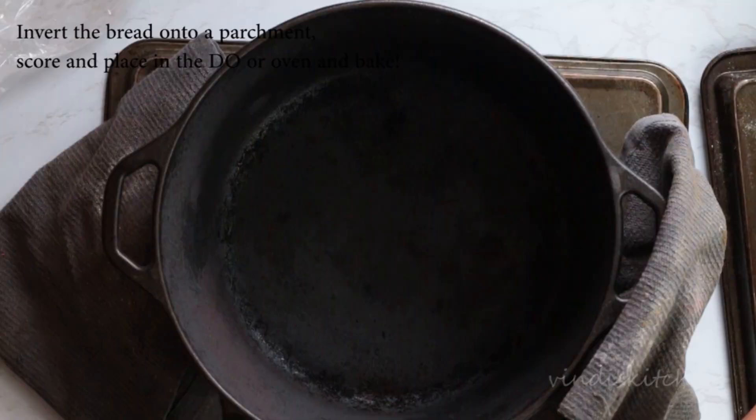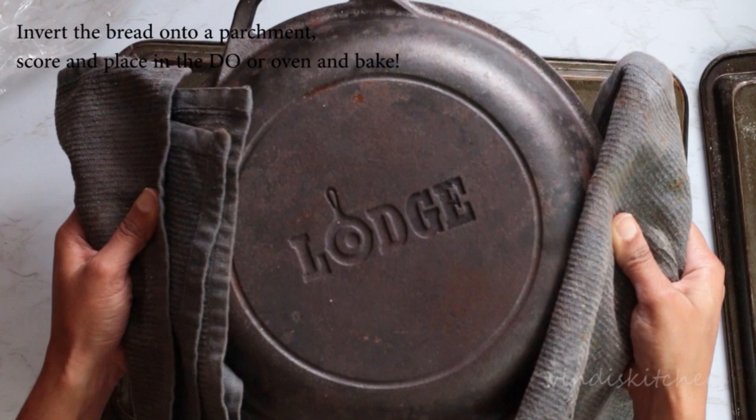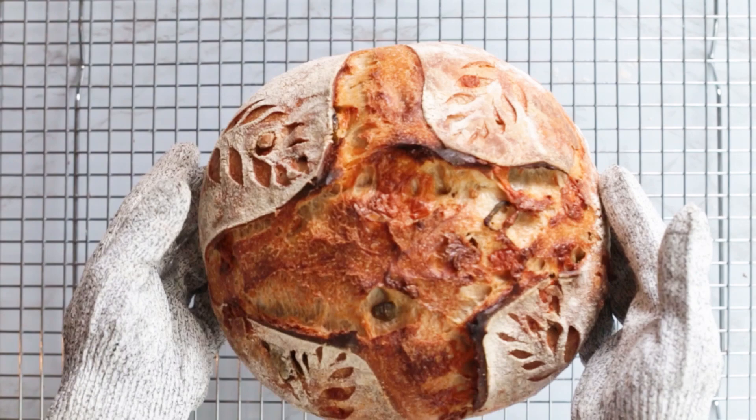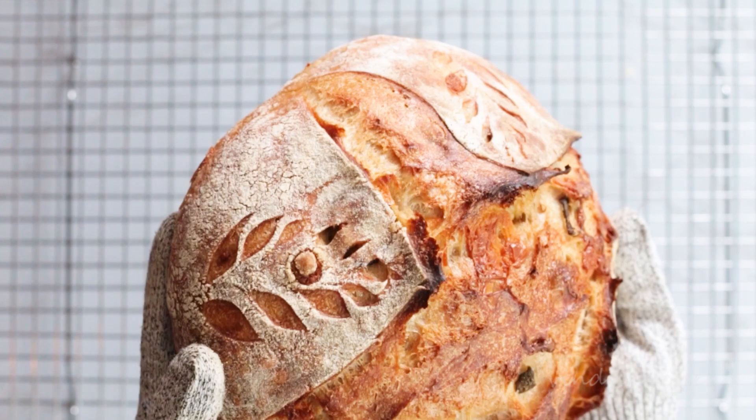Once baked, remove the loaf from the oven and leave on a wire rack to cool. This is the baked jalapeño and cheddar loaf — it's got a nice crispy and golden crust. I know it's very tempting to cut into a loaf as soon as it comes out of the oven, but it's always a good idea to let it cool down a little bit before you do so.